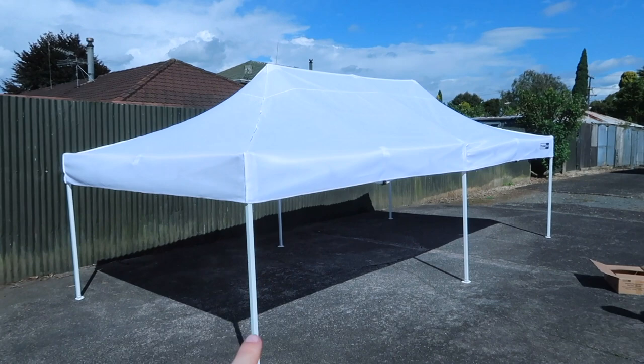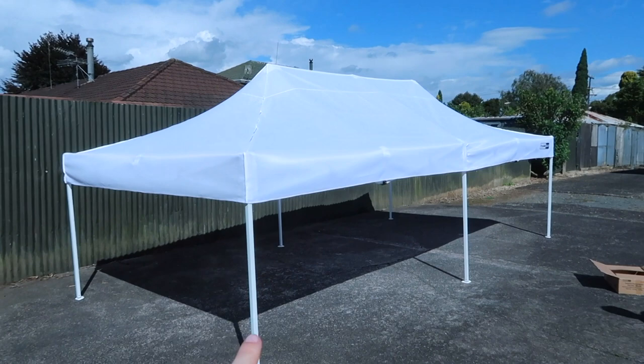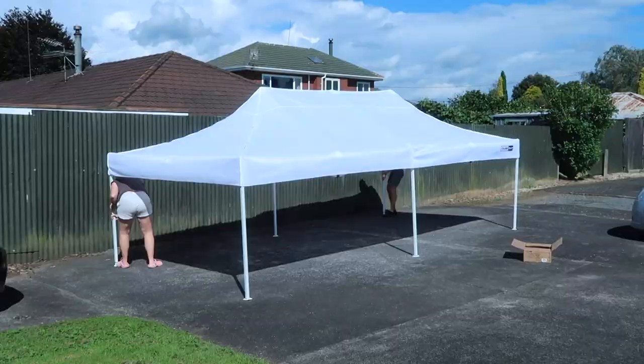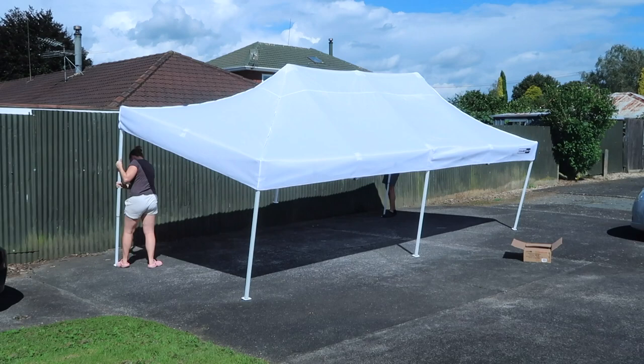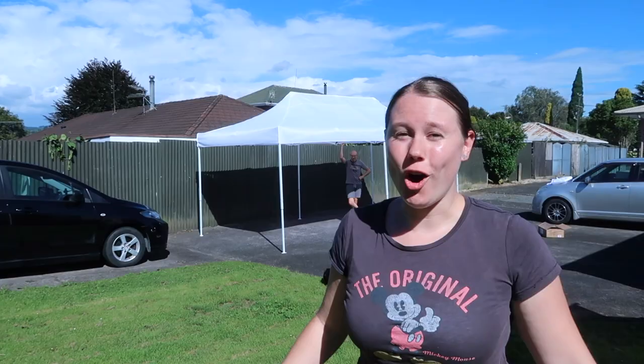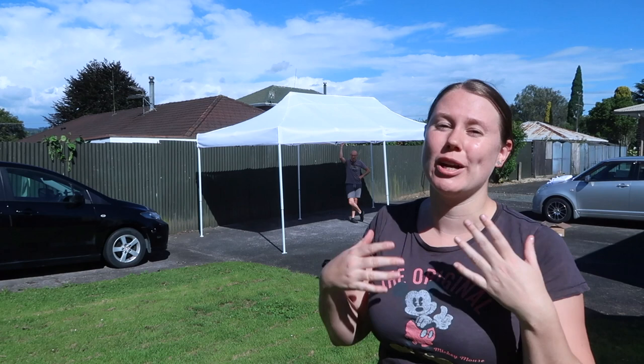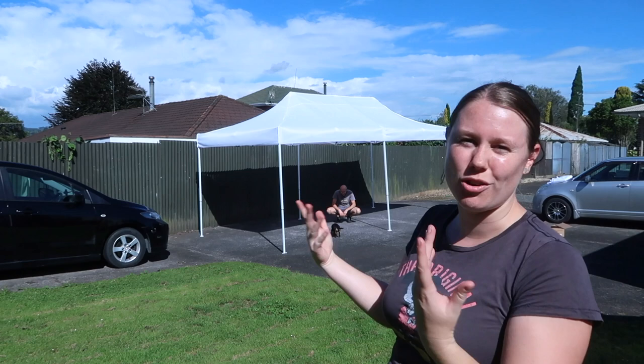The roof is on - you only actually have to put the roof on the first time, and hopefully we should just be able to collapse it with the roof still on. All we need to do is add the sides if we want them. Now we have to raise the legs up to the height we want. We've had it up for a little while and seen how it goes in the wind - it's a bit wobblier than the last one, so we're going to buy some weights for it. But for now we're just going to put it down.